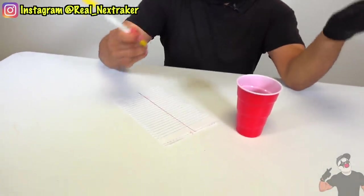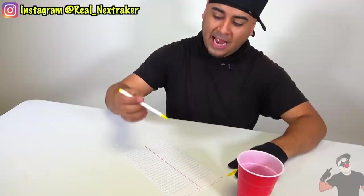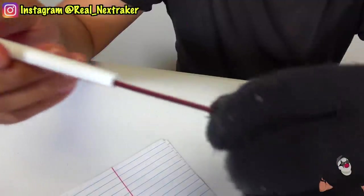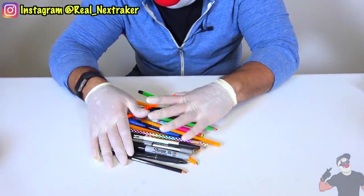For this next hack, you need a pen and a cup that has no straw. Take the pen, pop the top, and remove everything from it until it's completely empty. Now what you've created is a straw, and that's what you can use it for. As long as the pen comes apart, just grab it and you have a straw for your drink.